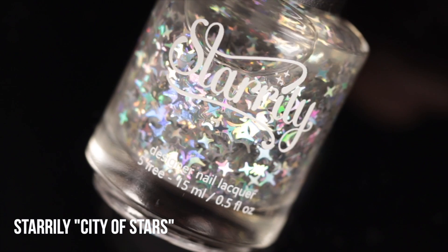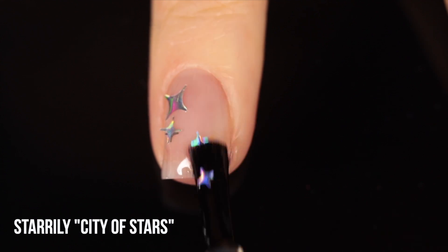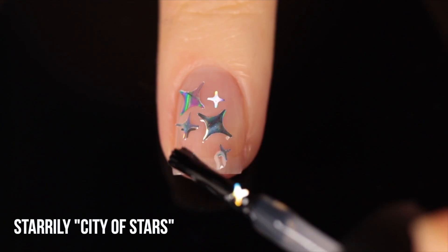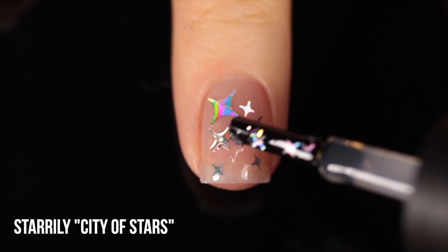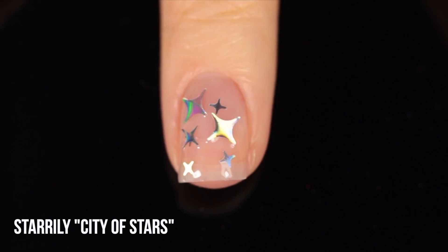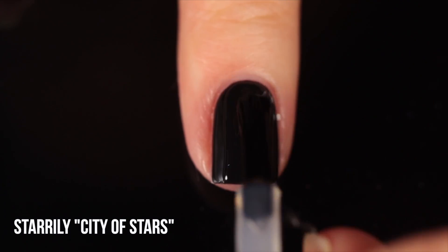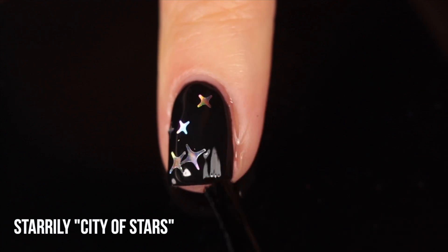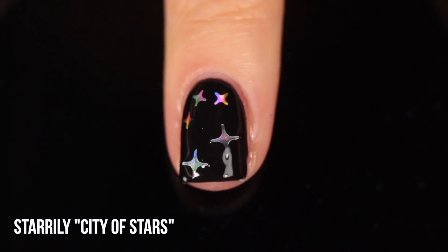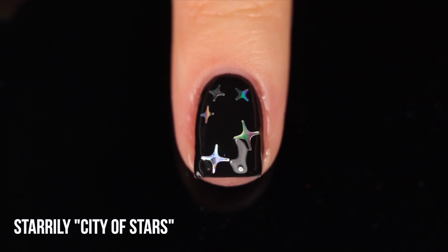Next is Starly City of Stars — a topper exclusively made of four-pointed holographic star glitters in three different sizes: small, medium, and large. This is honestly one of my favorite toppers of all time. It is a little tricky to apply normally. Generally I pour a little out on scrap paper or a mat and use an orange wood stick or toothpick to fish out glitters and place them directly onto my nail where I want them. If it ever becomes available again, I highly recommend it.